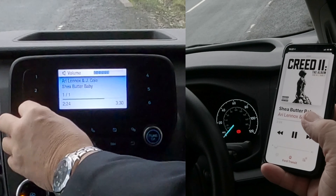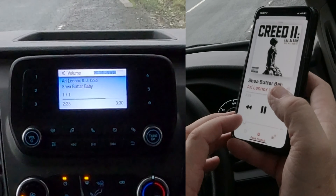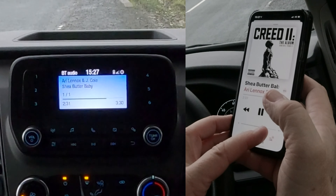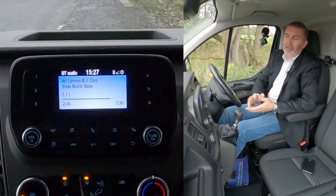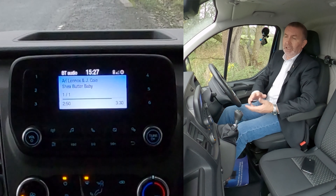I'll now turn this up — and turn this up — then turn it back down, otherwise I'll get a copyright strike from YouTube, which I don't want. That's it. It's really, really easy to do — a very simple system, very good especially for a van. Some of the systems these days are far too complicated; this is really good.